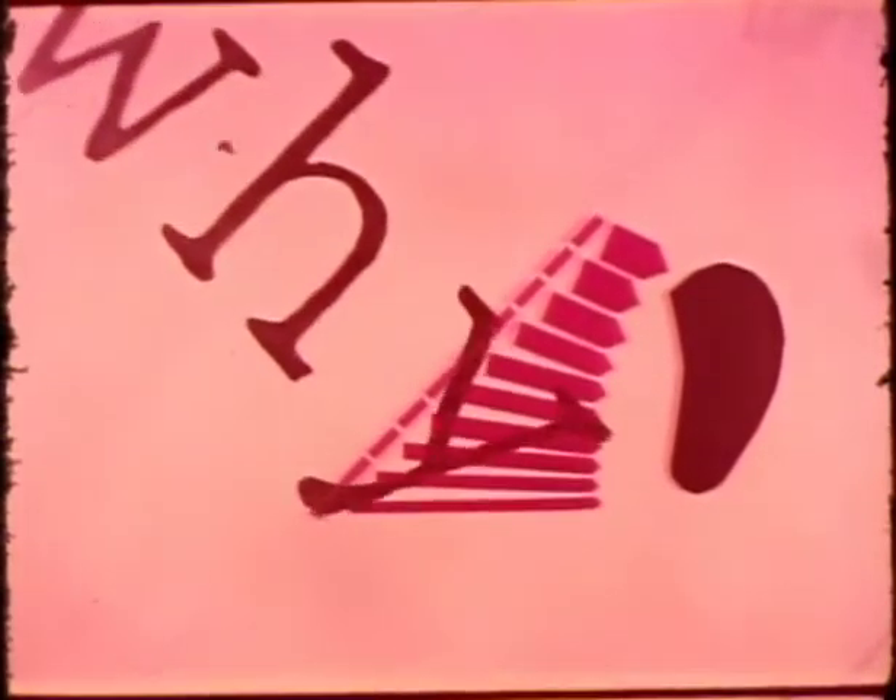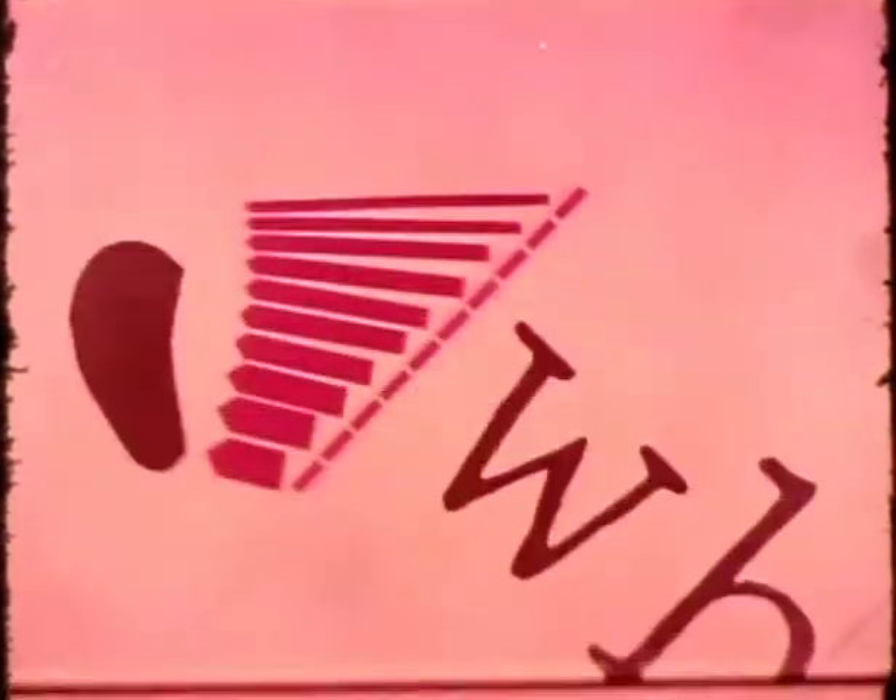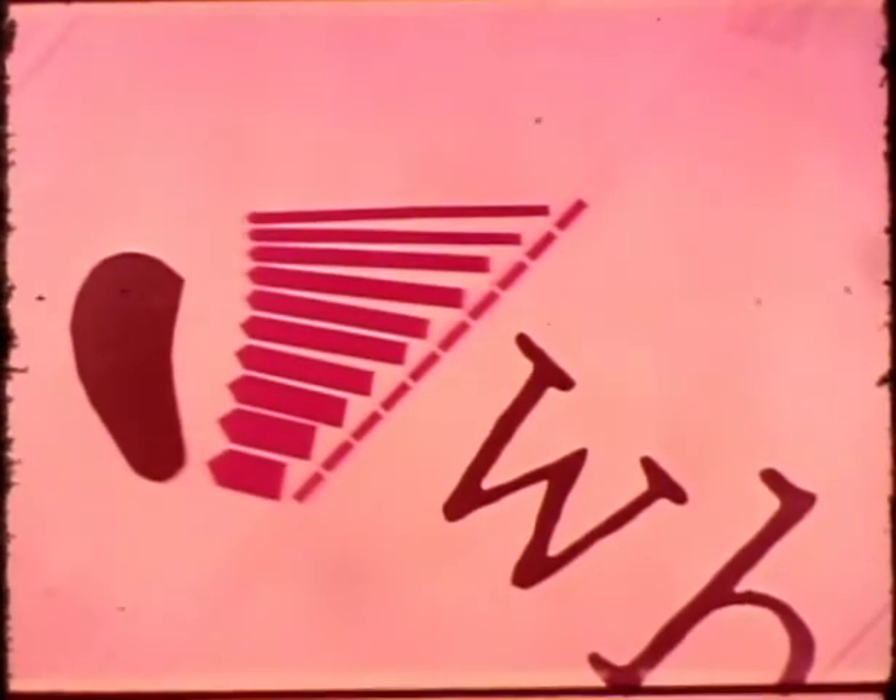Here's what the right ear alone would hear when reading the word WHY. This is the tone loudness pattern for the left ear.